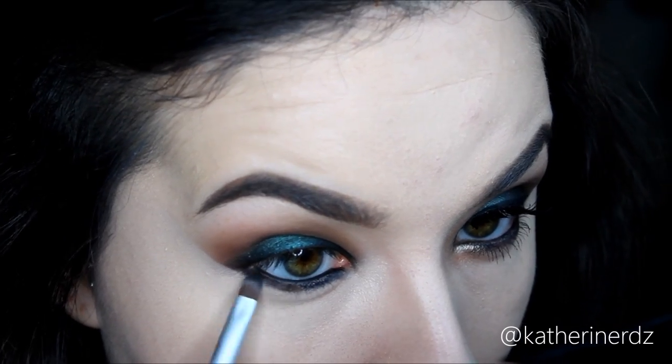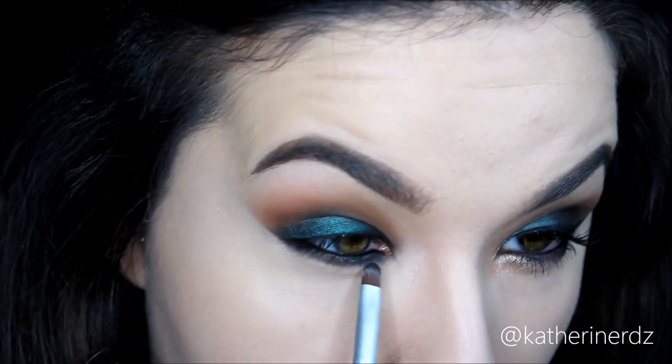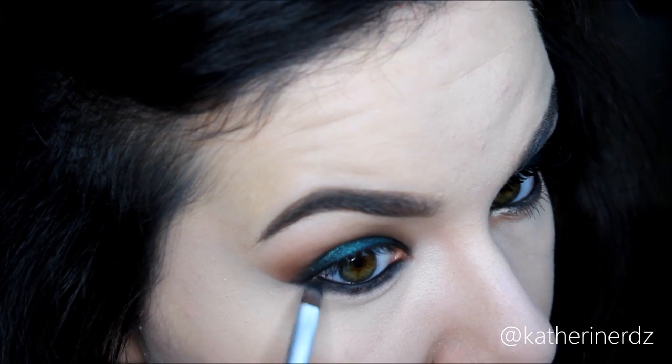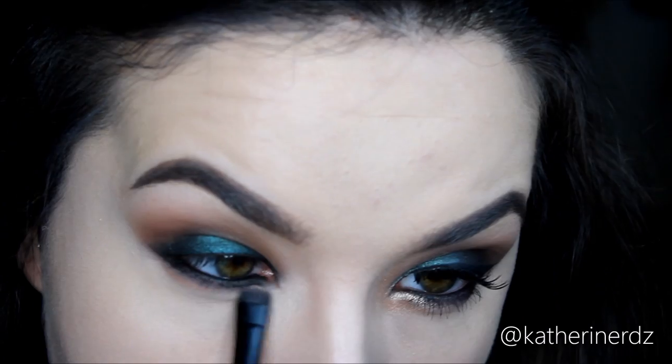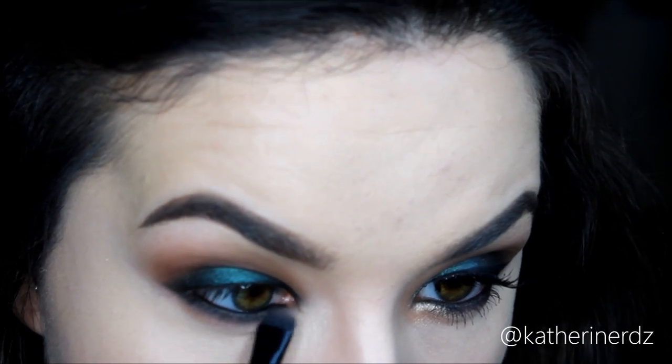Taking a really tiny pencil brush from Morphe, I'm picking out some of that darker brown from the palette and pressing it into the area where we put the black eyeliner, then dragging it back and forth to soften, smooth, and blend it out. This helps create a nice sultry soft smoky eye. Then taking a smudge brush with that lighter brown, I'll run that along the bottom to bring warmth back into that bottom liner so it's not so harsh — softening the look while adding to the overall smokiness.